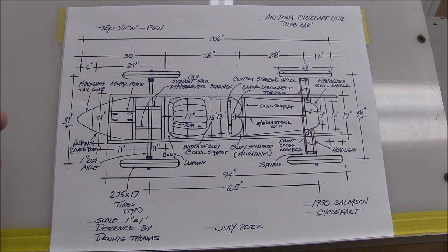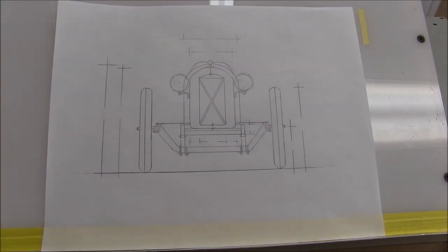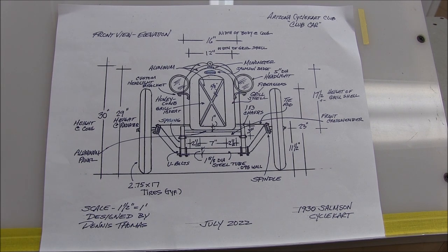As detailed as these drawings are, they are guidelines, because you'll end up making adjustments along the way - it's just the nature of building a Cyclecart. Now I want to show you the front view. Here is the pencil rendering of the front view. I worked on this quite a bit and erased it maybe a hundred times, but eventually I was happy with the look - my interpretation anyway. Then here's the clean tracing-paper vellum version, and of course I made the copy and laid in all the measurements and notes.